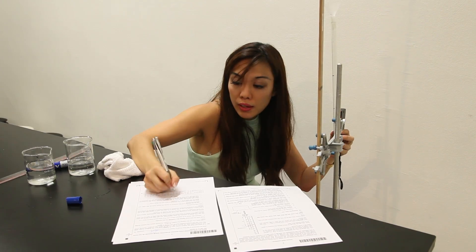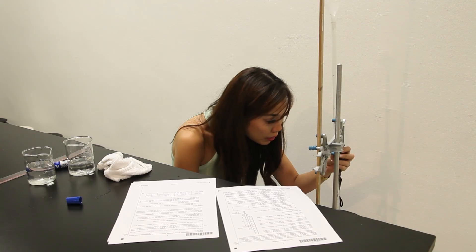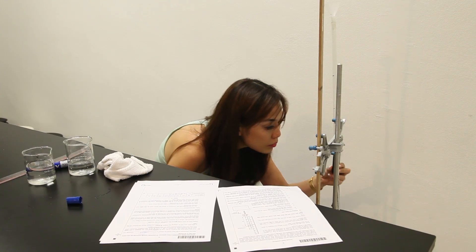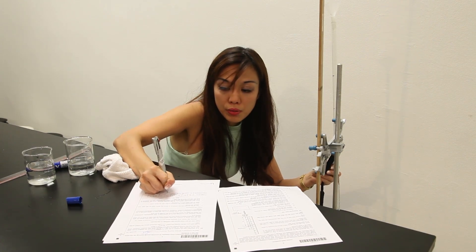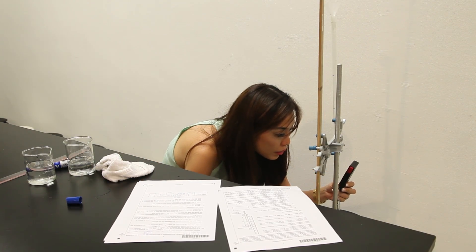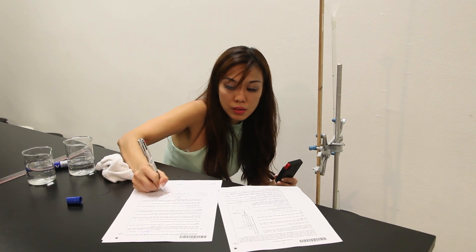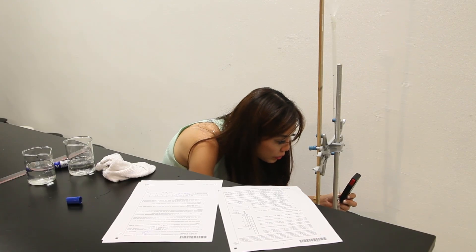At the 30CMQ mark: 43.48. At the 25CMQ mark: 55.68. At the 20CMQ mark: 1 minute 10.38. At the 10CMQ mark: 1 minute 40.78.